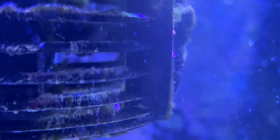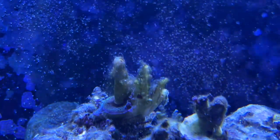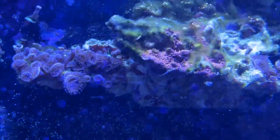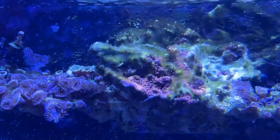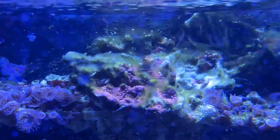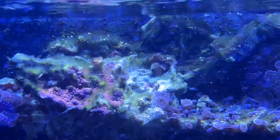I don't know if it's actually gonna work, but man, this is looking pretty rough right here on my MP40 pumps. My SPS also took a hit — as you can see, I had some pretty cool SPS that I picked up, and even my red digis, my monties and all that also started taking a hit. I got this ugly green slimy green hair algae. I think it's a number of things.